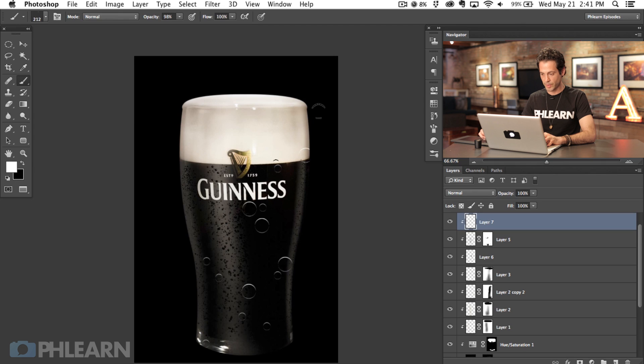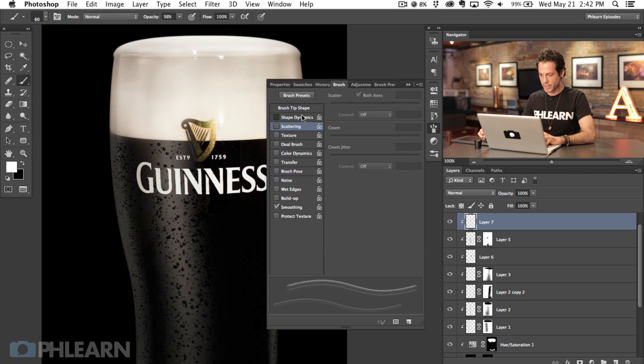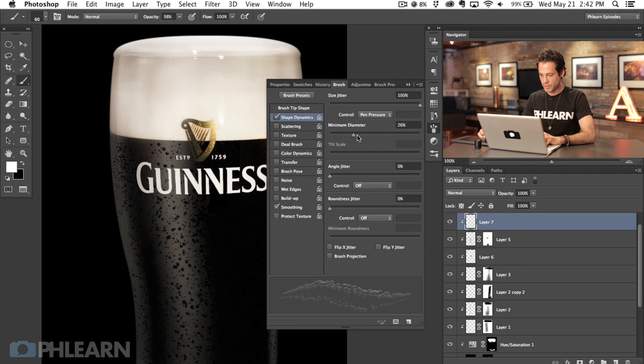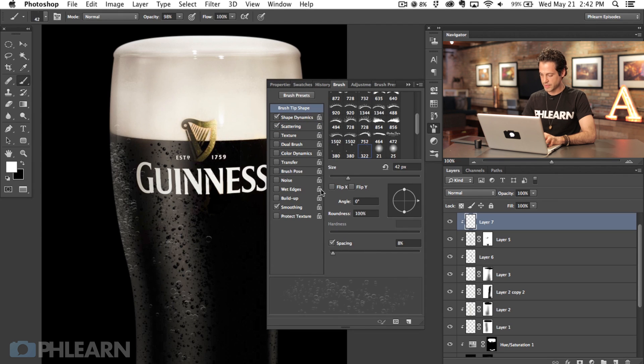Now we've got our second brush. On a new layer, clipped as well, we're going to use our brush and paint with white. You can see it looks like bubbles — but they're not going to be anywhere near that big. We're going to make them nice and small. We'll go into our brush settings, turn on size jitter, minimum diameter, angle jitter just a little bit, and turn our scattering up. Then turn scattering way up and spacing nice and far apart.